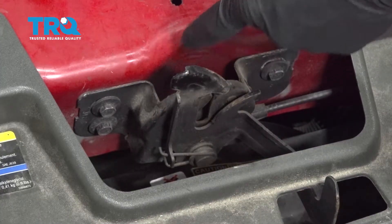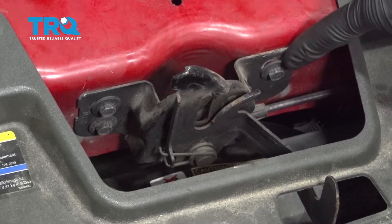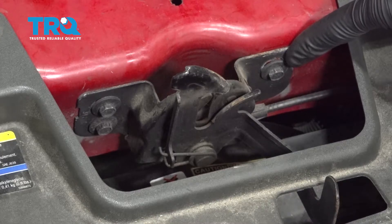Let's continue in this area. We're gonna remove three 10-millimeter headed bolts, two along the passenger side of the latch, and one over on the other side.